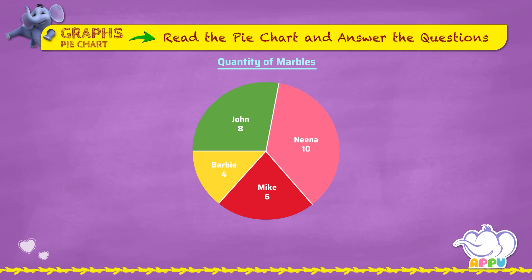Let's look at the pie chart and answer a few questions. How many marbles does John have? To know the number of marbles John has, we see the number for John — so John has eight marbles.